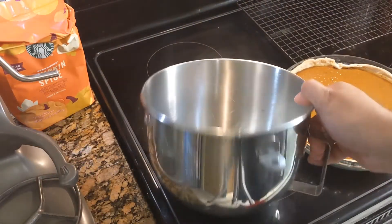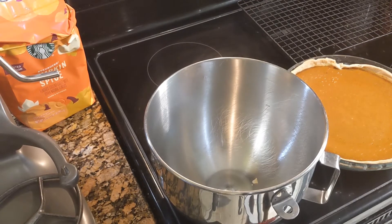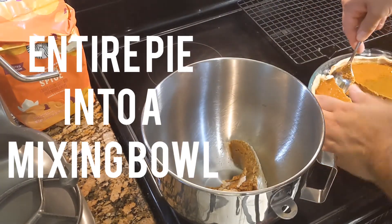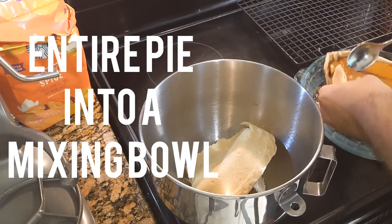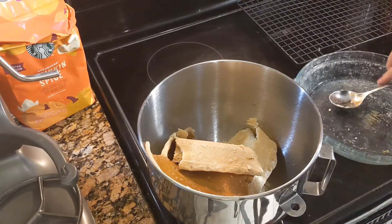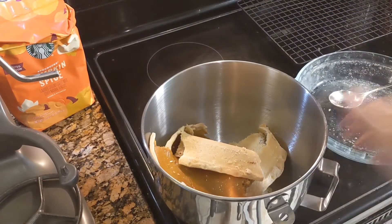Alright, so we have our bowl for our mixer. I'm going to use my mixer — you don't have to have a stand mixer, you can do this by hand, but mixers are lifesavers and they're cleaner. I got my pie, I got my bowl, and what you're going to do is literally just mess up your pie and dump it into the mixing bowl. Just like this. There's no rhyme or reason to it. And when you make your pumpkin pie it doesn't have to be a picture-perfect pie — that's not the case here. So there it is, it's in our bowl. Now let's get this mixed up.